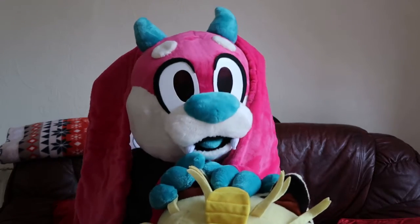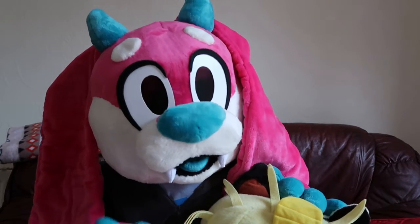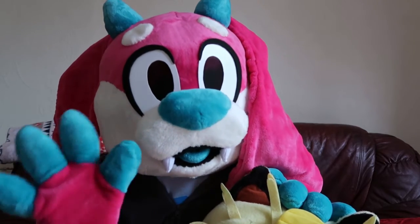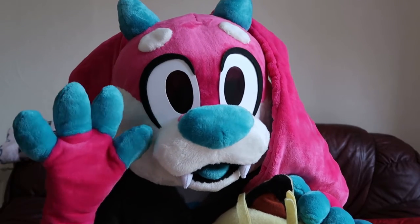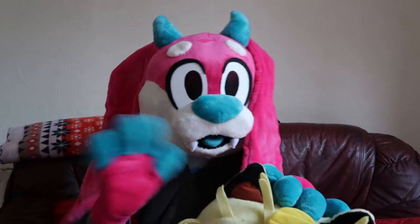Let's get on with the video because I cannot breathe in this suit. Never line your mouth with minky — never line your mouth with minky. Suit makers take note. I built this suit, I made some bad choices. Let's get out of the cotton cloth before I pass out. Bye!